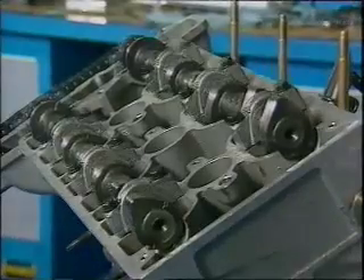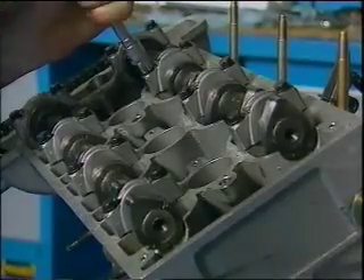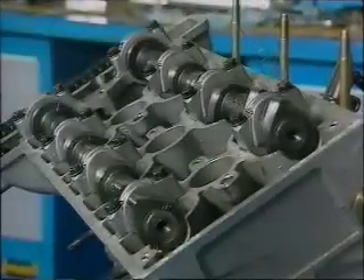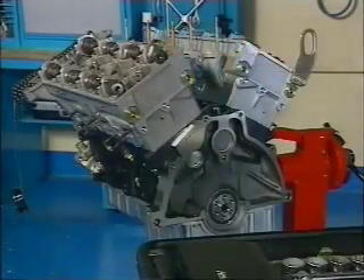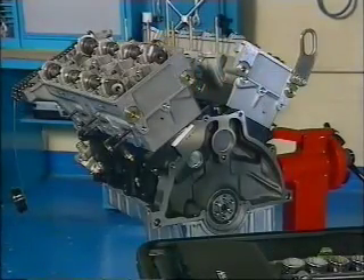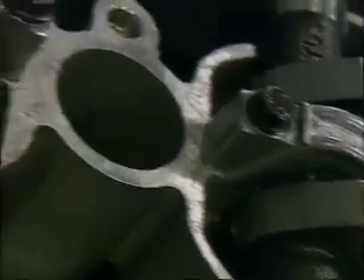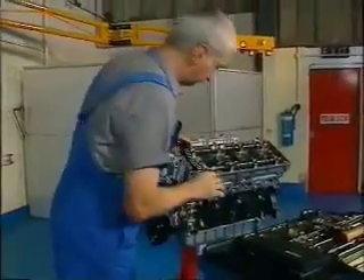The bearing caps marked with letters fit the left-hand head in the order shown in your literature; those with numbers are fitted to the right-hand head. Fitting the right-hand head follows precisely the same procedure, except for the points about the gaskets and tightening sequences. Before you start to fit the camshaft sprockets, check again that the camshafts are set as shown in your workshop literature.